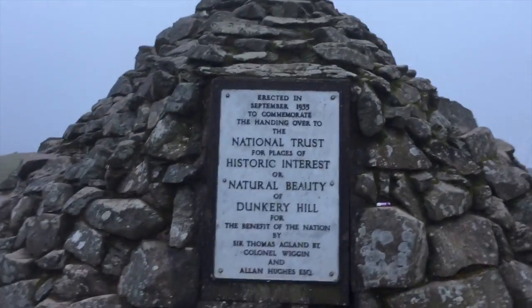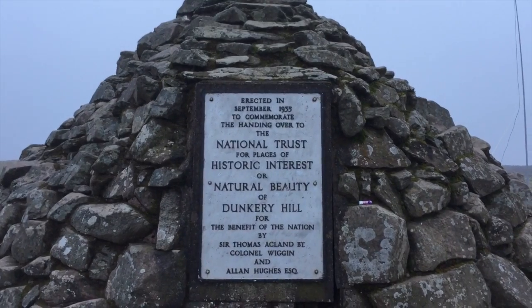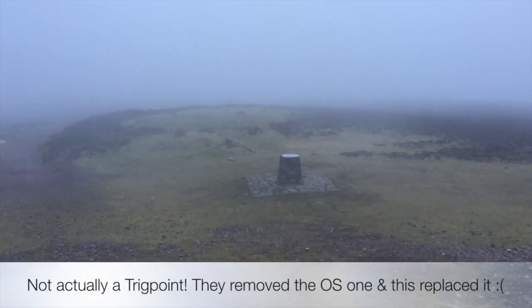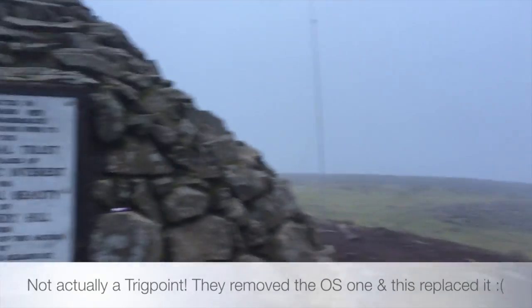Just going around here quickly — there's a nice little plaque which tells you this is Dunkery Hill and this is the beacon. Over there you can see the trig point. That's about it really.